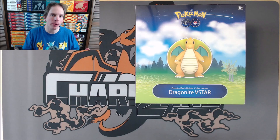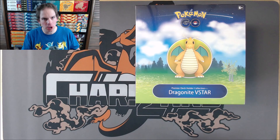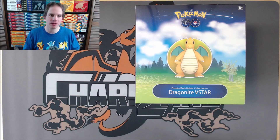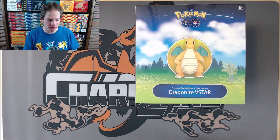The reason I am opening up this box a little later is that Pokemon Go released in July of 2022. I actually didn't think this product included booster packs, but inside this box you get the Dragonite V-Star, a Premier Ball Deck Holder, nine booster packs, and a TCG Live code card.